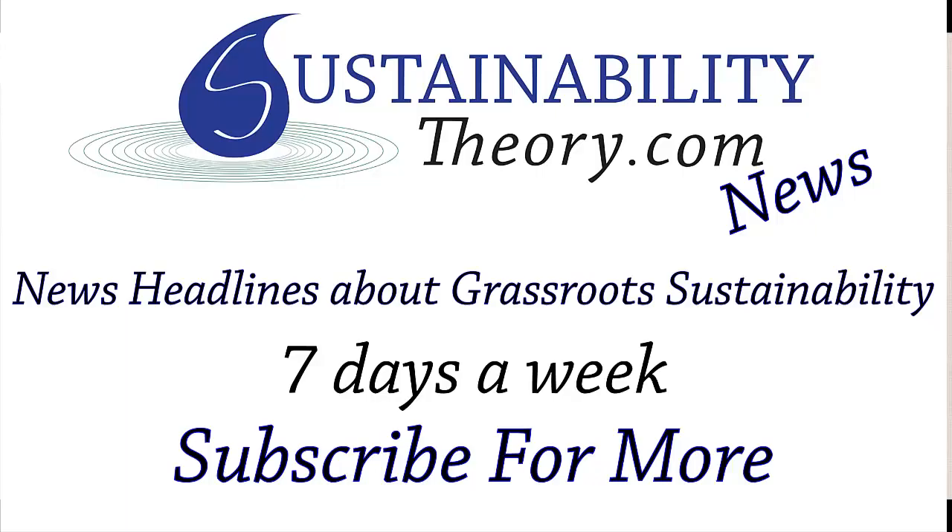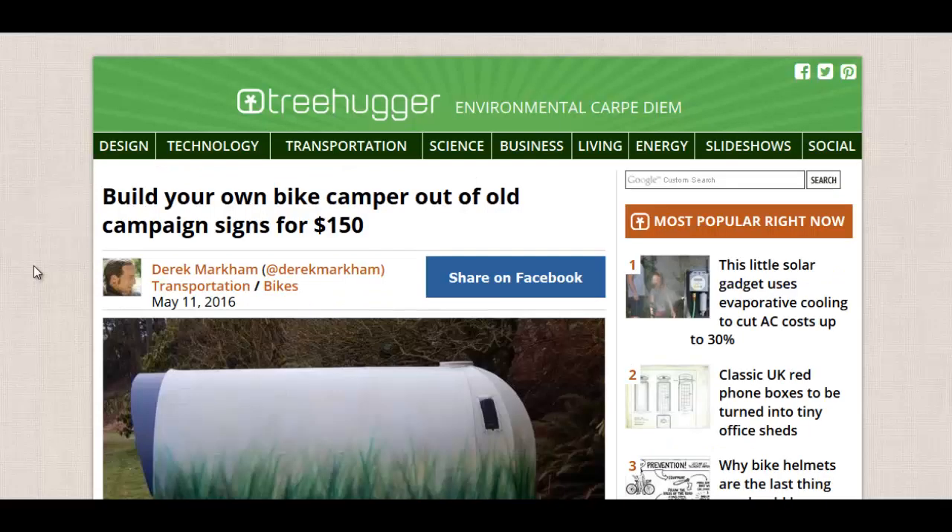Hello, Carl here with Sustainability Theory News. We're over at Treehugger.com. Build your own bike camper out of old campaign signs. So you've probably seen those old campaign signs in people's yards or real estate signs, and they're made out of corrugated plastic material.